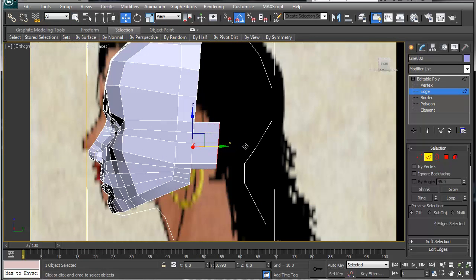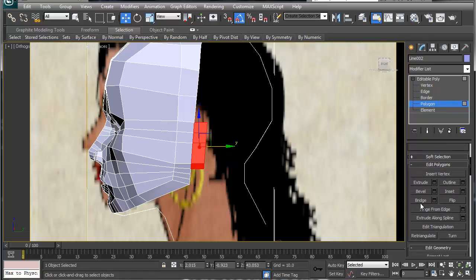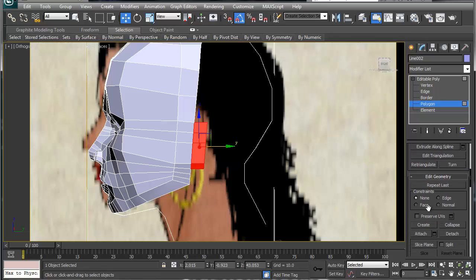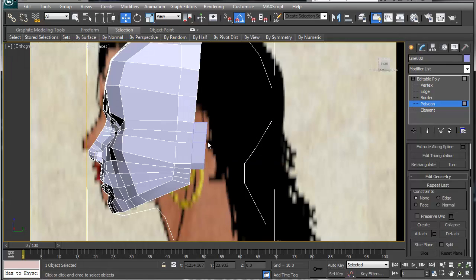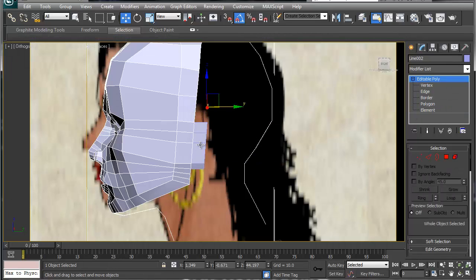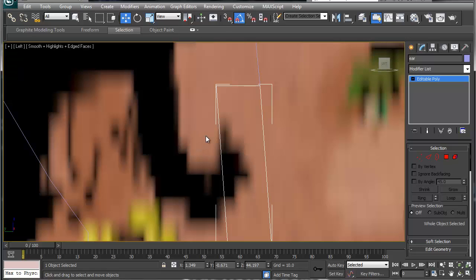I'm going to extrude this outward for now, then detach it so it's easier to work with by itself. We go to Detach, detach it as an object, call it 'ear', say OK. Then viewport right, zoom out.